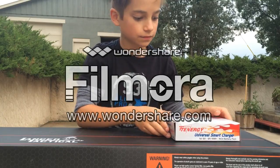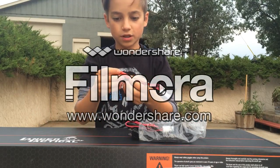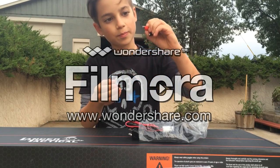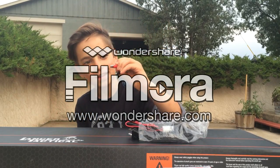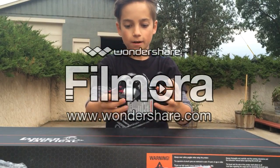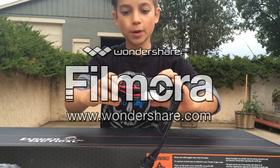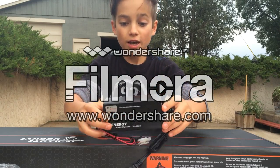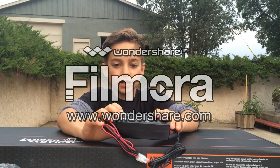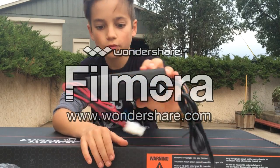The first thing I've got is this Tenergy Universal Smart Charger. It comes with these cables. So this is just one cord, and this is the main cord. There are two settings on it — the 1A and the 2A. It's better to set it on the 1A just because it's better for the battery. It charges slower, but it is much better for the battery. I highly recommend using the 1A setting.